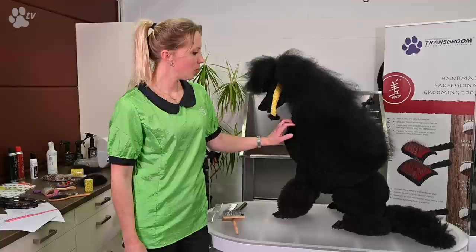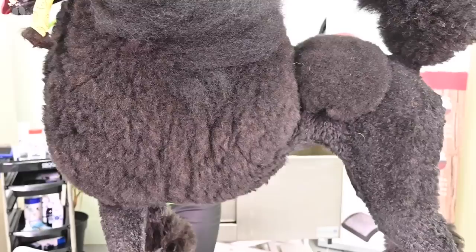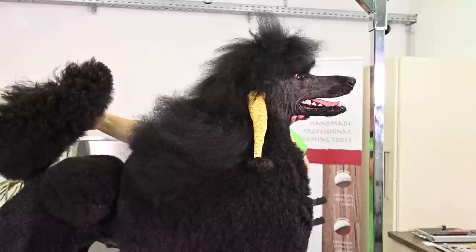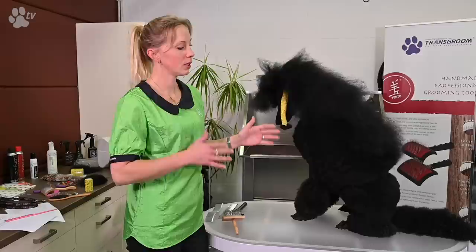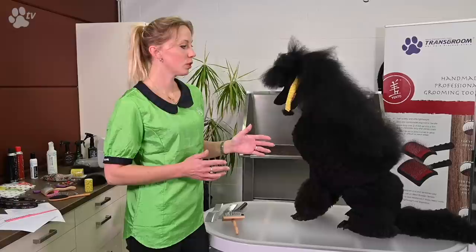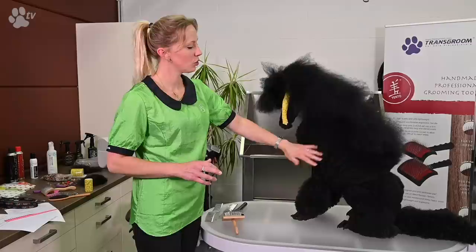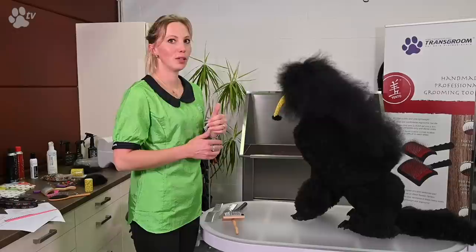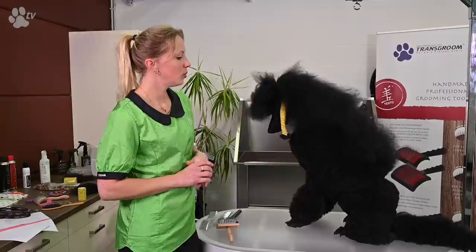Before I start grooming her, I want to tell you something about bathing and weekly maintenance. I already bathed her yesterday — I never bathe my dog on the same day as the competition. When the dog has to stand on the table for the competition, it's already there for about an hour, then the competition, then after judgment — it's a long time for the dog.